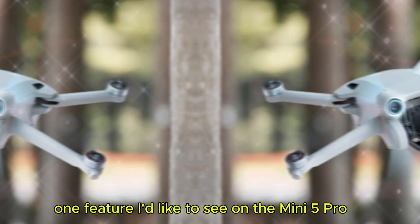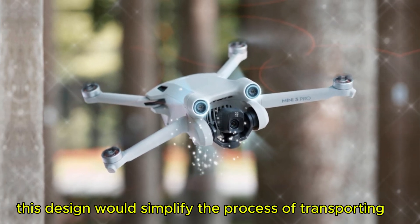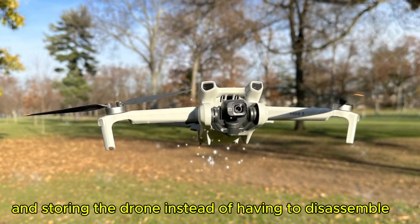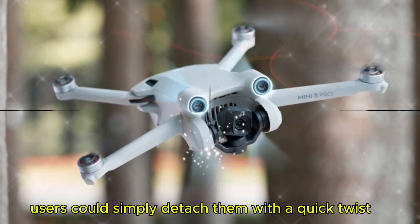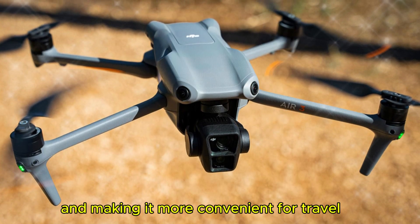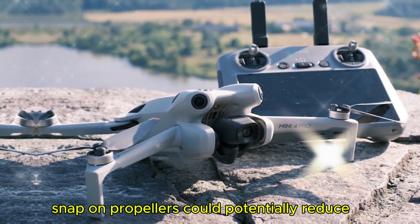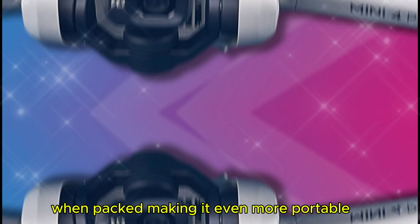One feature I'd like to see on the Mini 5 Pro is the inclusion of snap-on propellers. This design would simplify the process of transporting and storing the drone. Instead of having to disassemble the propellers entirely, users could simply detach them with a quick twist, reducing the risk of damage and making it more convenient for travel. Additionally, snap-on propellers could potentially reduce the overall size of the drone when packed, making it even more portable.